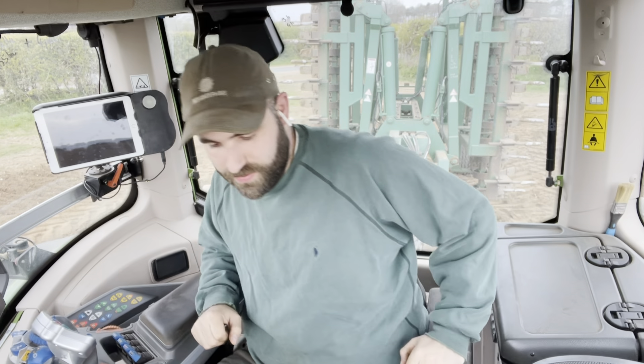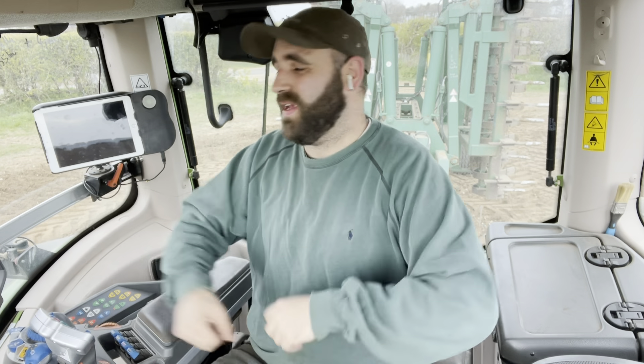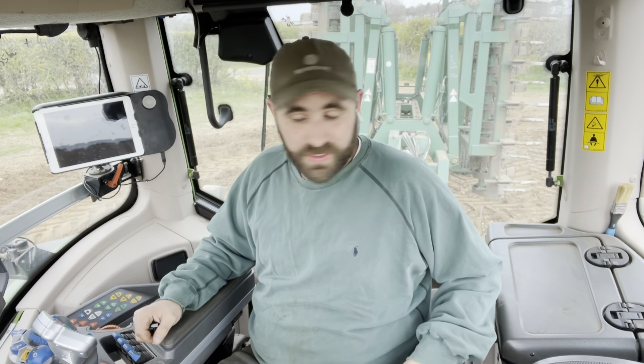Hi, how's it going? Welcome back. Good morning, good afternoon, good evening — whatever time it is, you're tuning in and watching this. If anyone even is watching this, I don't really know, but we're back.